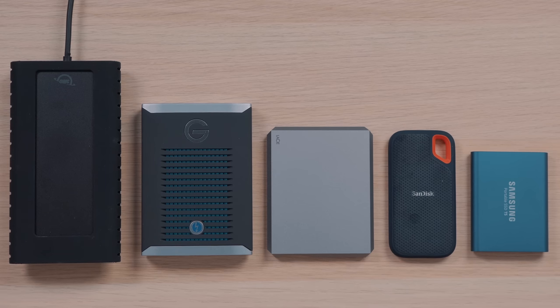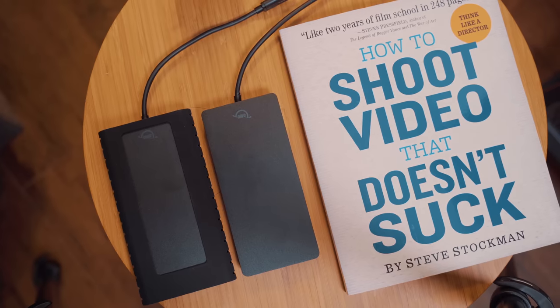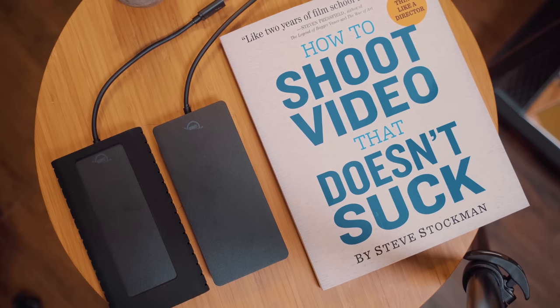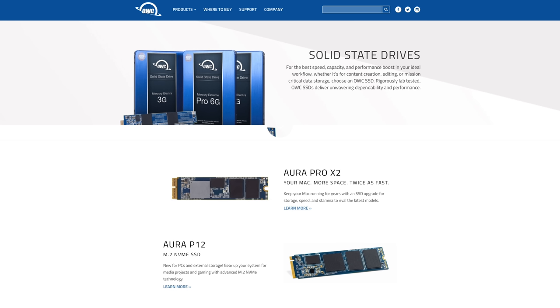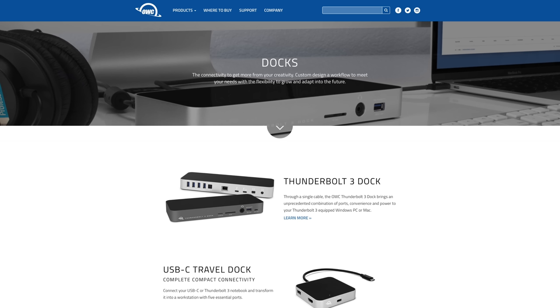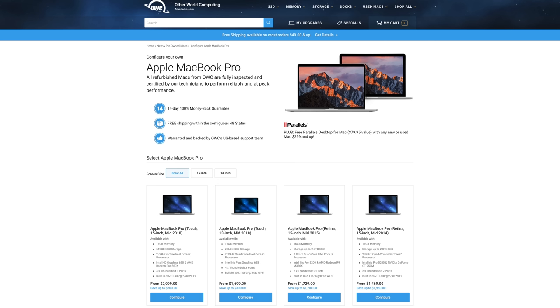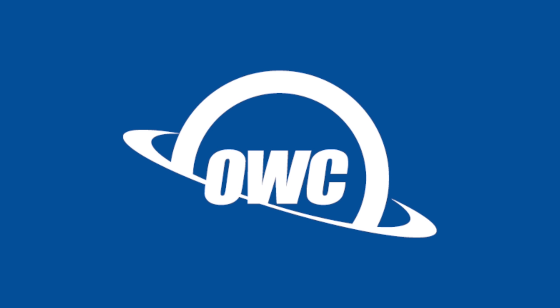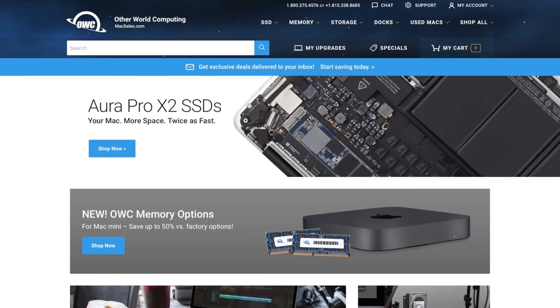Let me know what you think of these SSDs and which one you're thinking about picking up — or which one you might already own — in the comments below. Before we end, I want to give a shout out to today's video sponsor, OWC. We actually just featured the Envoy Pro EX Standard and Video Edition SSDs, and they are fantastic external SSD drives. OWC also offers a wide range of other products for your Mac like internal hard drives and SSDs, memory, Thunderbolt 3 and USB-C docks, and they even sell quality new and used Apple products at great price points. For more than 25 years, OWC has been committed to constant innovation and great customer service to create DIY solutions for customers to get the most out of their technology. For more information or to browse OWC products, head over to MacSales.com. This has been Dan with MacRumors — thanks for watching, and I'll see you in the next one.